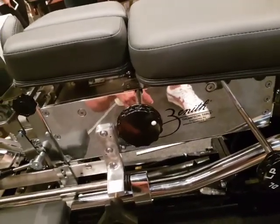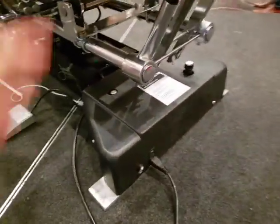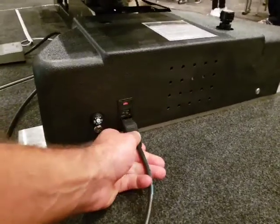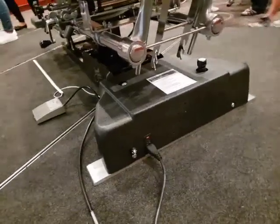The table will only work when it's plugged in — it uses a kettle cord that plugs in around here. Good luck and enjoy your table. Any questions, go through the Zenith page, and there are other videos available that will be able to help you.